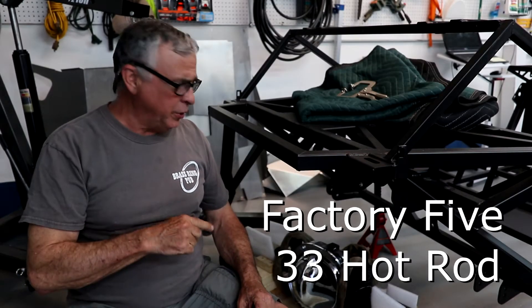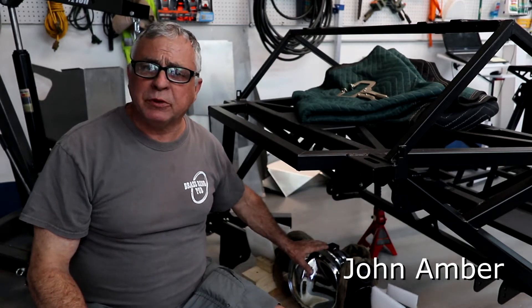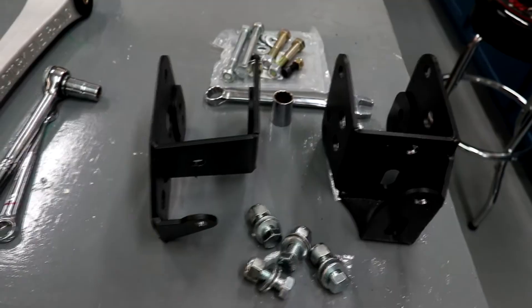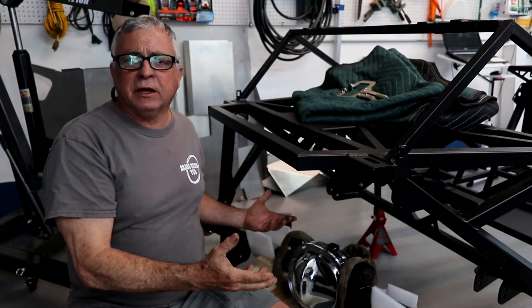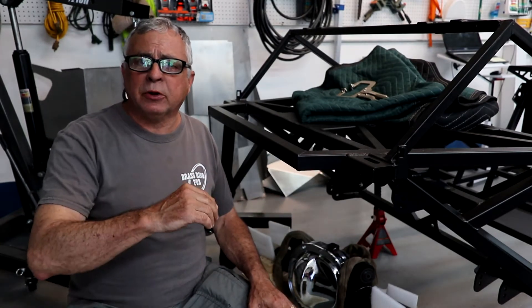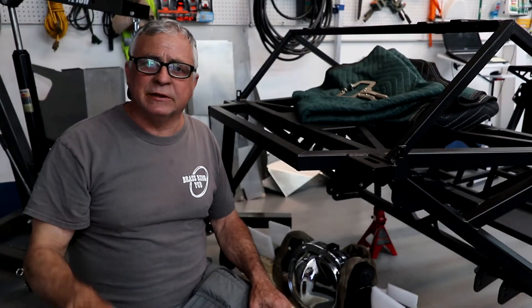We're finally ready to install the rear end and the rear suspension. We've got the axle all loaded up with gear lube. Now we've got to attach the axle brackets to the axle, then we're going to put the lower control arms and hang the shocks off of the chassis. After that, we lift everything up, put the nuts and bolts in, tighten everything, and then we add the upper control arms. The last thing we've got to do is put the brakes on. We're all ready to go, let's do it.